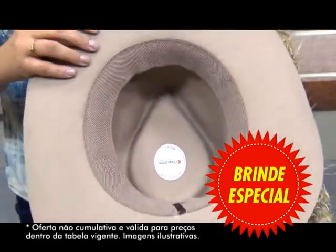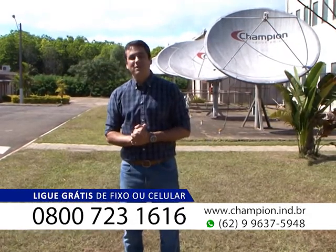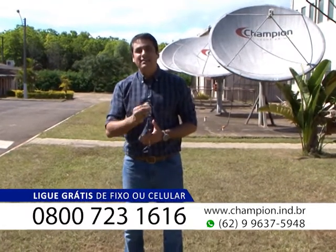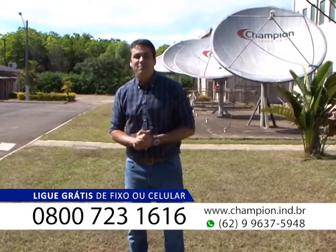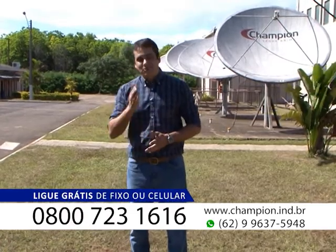Todo mundo que é fazendeiro conhece essa marca, Pralana. São 16 animais tratados pelo período de um ano. Você vai receber um desconto real de R$200,00 em forma desse lindo chapéu. Então, meu amigo, não perca mais tempo. Estamos aguardando a sua ligação.